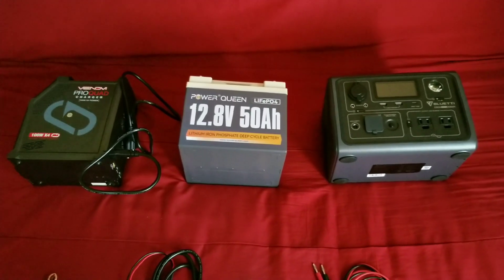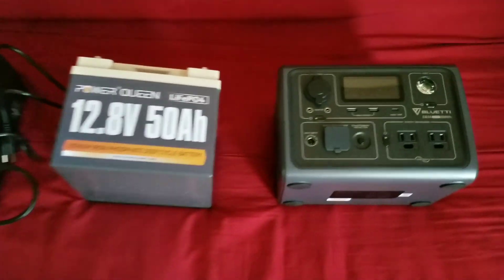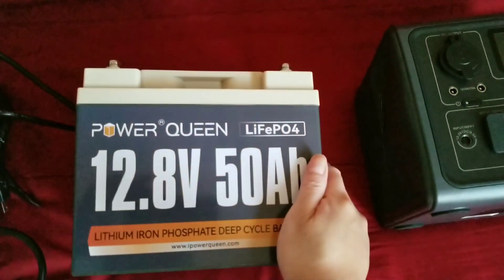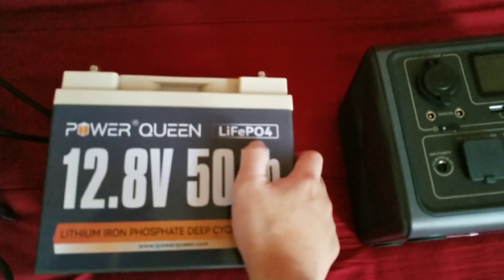To answer your question, you're going to need a few items. Obviously the EV3A, and you're going to need some kind of external power supply battery. This is what I happen to get — it's a LiFePO4 chemistry battery.